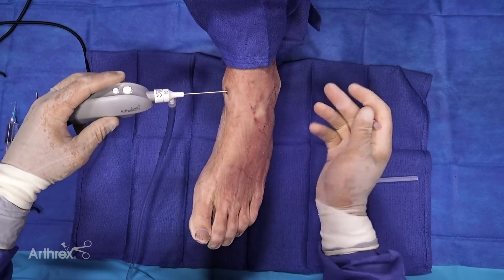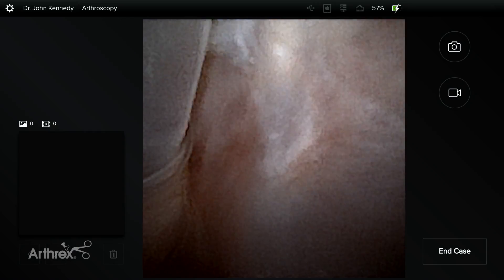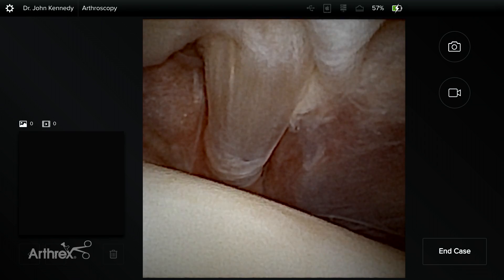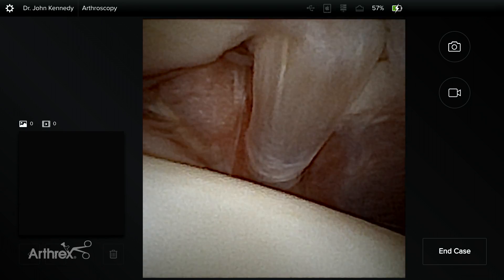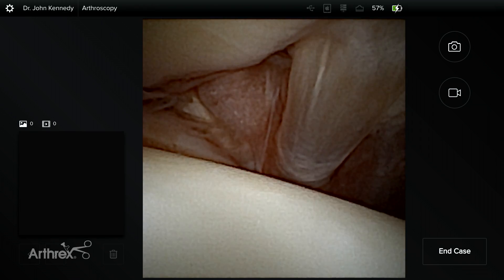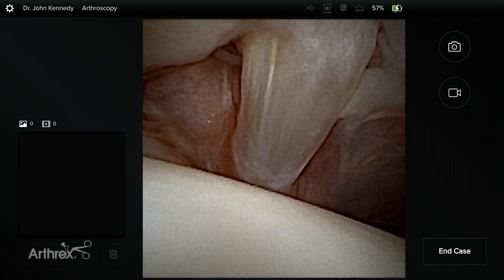The superficial peroneal nerve, you can see here by the foretoe flexion sign — we want to try and avoid that wherever possible. Now we're going to put in our needle. As you can see from the image quality here, this is actually the AITFL at the anterolateral aspect of the ankle joint. This is intact — Ferkel's band here, a little bit hypertrophic. Although the camera size is so much smaller than what we would traditionally use, I think we can challenge any company to produce a better quality image. This is really as good as anything I can see with a large scope within the operating room.